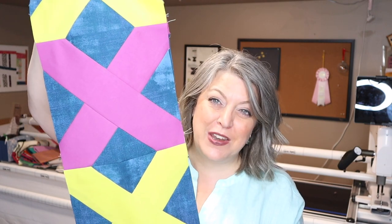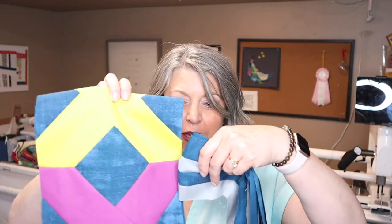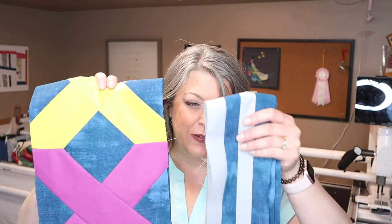Different blocks are going to look totally different in that layout, but something simple and striking is a lot of fun to make. The other one I've made is with a cushion block, and I'm using similar colors so they kind of coordinate. This one will get a stripe surround — a border around it.